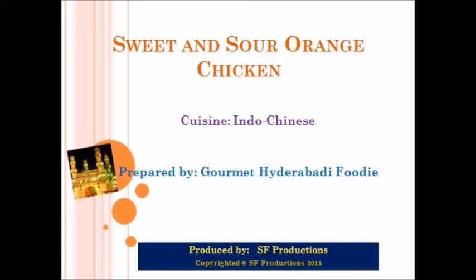Hi everyone, you are watching Gourmet Hyderabadi Foodie, and today I am bringing you my first ever recipe. I am going to show you how to make sweet and sour orange chicken. This is an Indo-Chinese recipe and it goes well with Chinese fried rice.